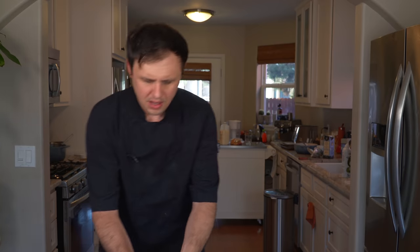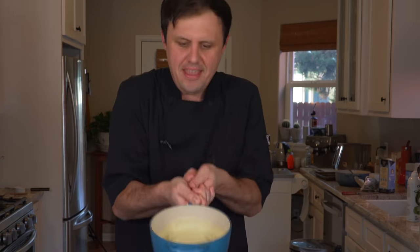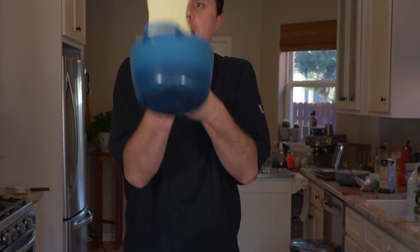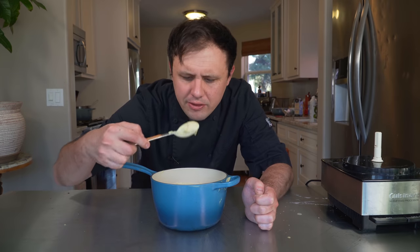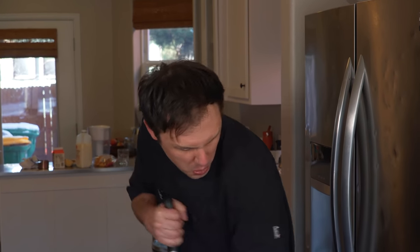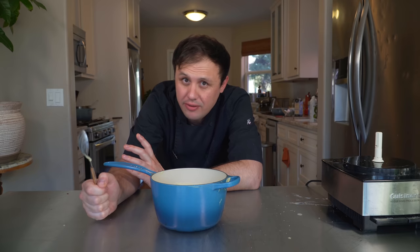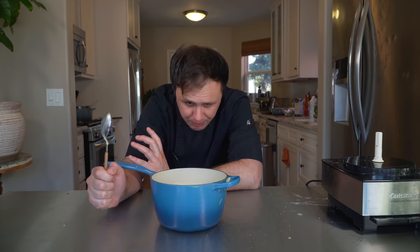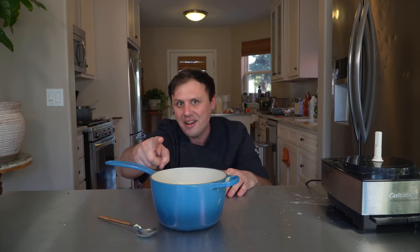Scrapey scrapey. Let's see if I can still do this thing I used to do in restaurants with purees. It's beautiful — it really is beautiful. Until next time my friends, you know I love you. And I'm out.